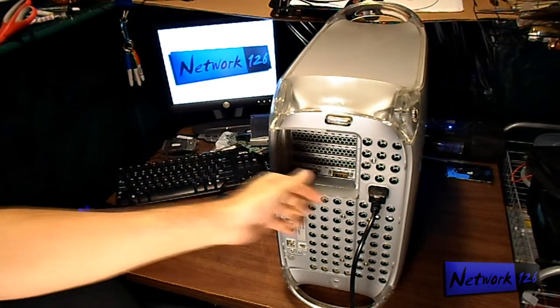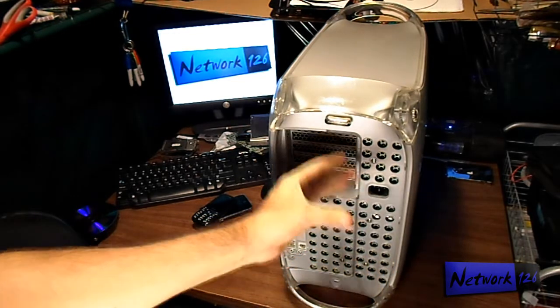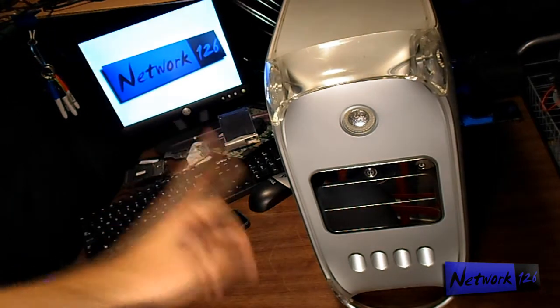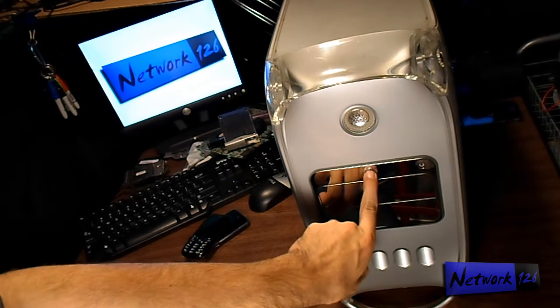First, what you want to do is if you have your Mac plugged in, go ahead and unplug it. Next, you want to make sure that you drain all excess power from the system, so just go ahead and press your power button.